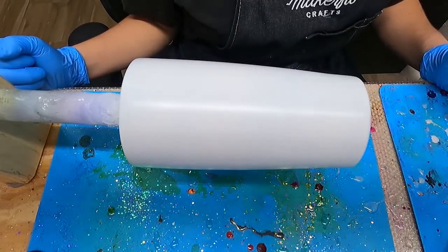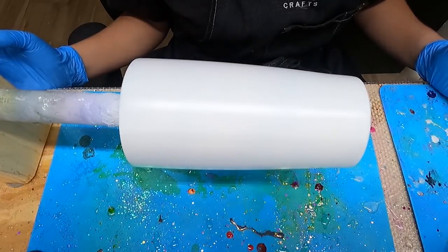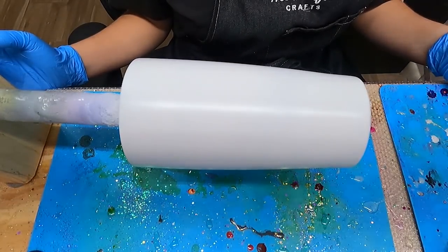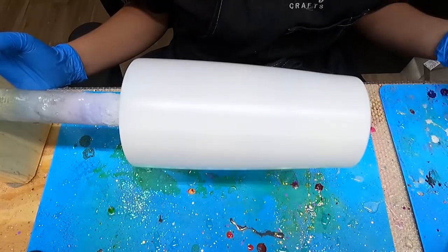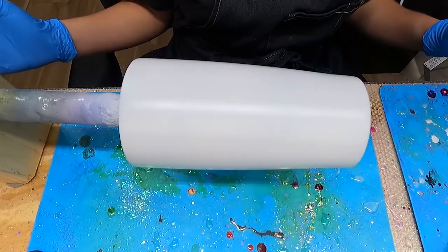Hi everybody, it's Leela from Miss Kiss Creations. Welcome back to my channel. Today's tumbler, I am going to be making a 4th of July Milky Way tumbler. I thought this tumbler would be perfect for the summertime, July, since the holiday's coming up.